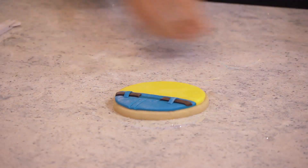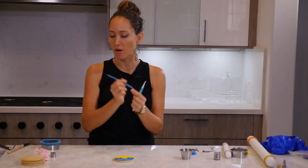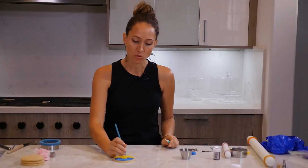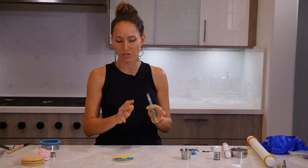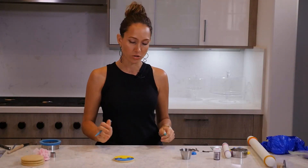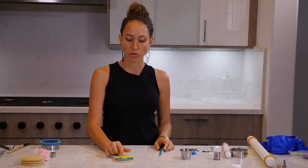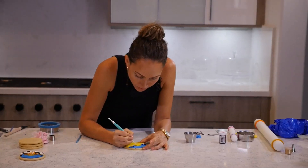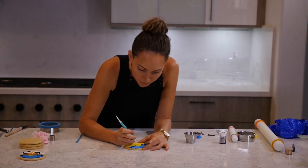For the belt buckle I will use some tools. If you have some of these, great. If not, you can use the back of a pencil, a little stick, a toothpick, anything. I'm just going to make little dots around the border and put some marks in the middle to give it some texture, so that when we paint it gold it looks more realistic. After that I'm going to grab my red and paint checkered lines.